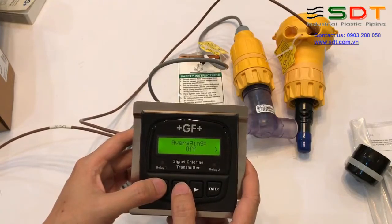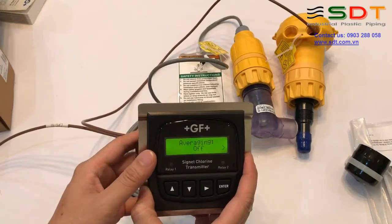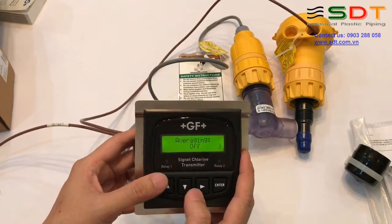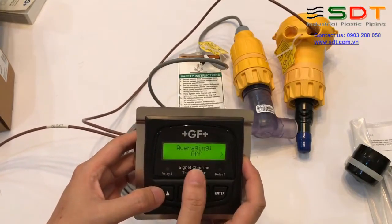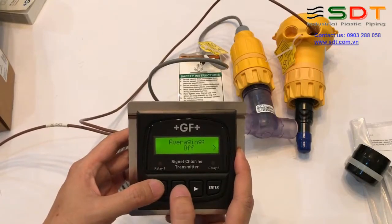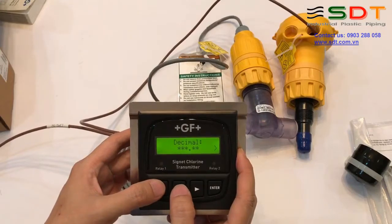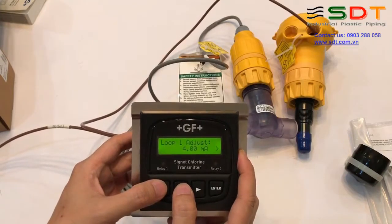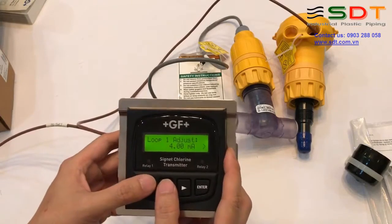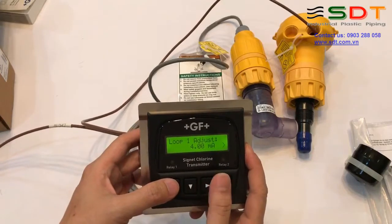Giá trị trung bình: transmitter này hiển thị giá trị trung bình của đầu đo trong khoảng thời gian nhất định, nó sẽ làm cho giá trị đo trơn hơn. Nếu chúng ta để Off thì nó sẽ đo giá trị tức thời. Độ chính xác sau dấu phẩy của các giá trị đo. Ở đây chúng ta căn chỉnh dòng điện 4-20 mA: chúng ta đo được bao nhiêu thì căn chỉnh vào đây.